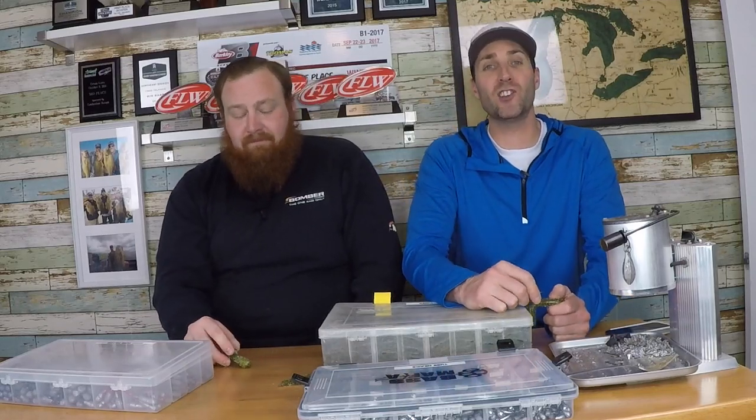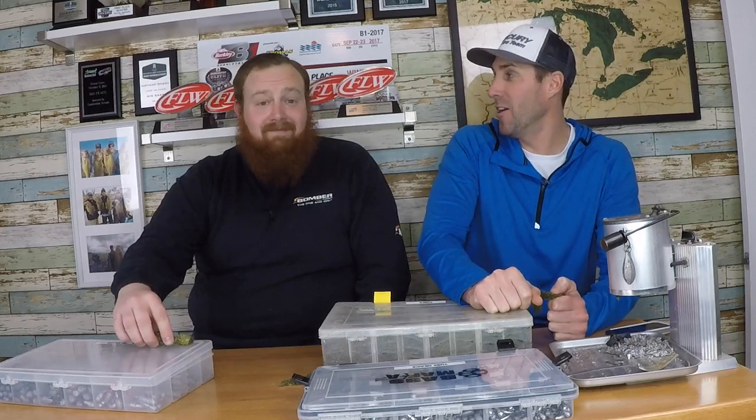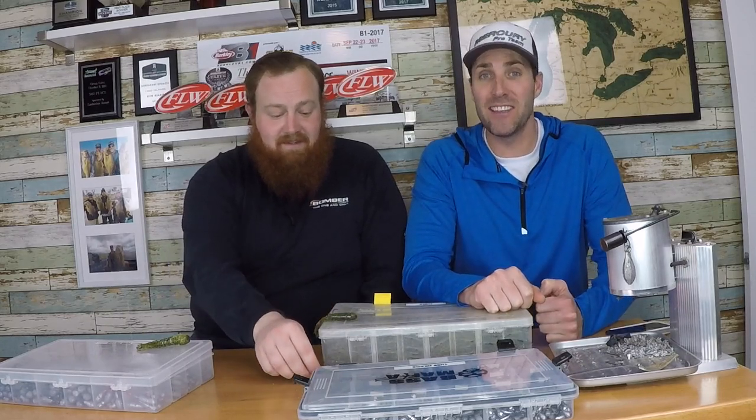Welcome to Smallmouth Crush. Today is a special day - we've got Kevin Baker here in the studio. You guys have no idea who Kevin is. He's the guy you call when your stuff is broken - I am that sucker for sure.